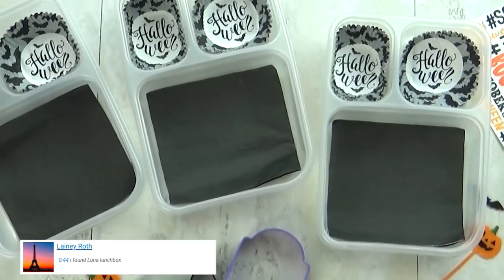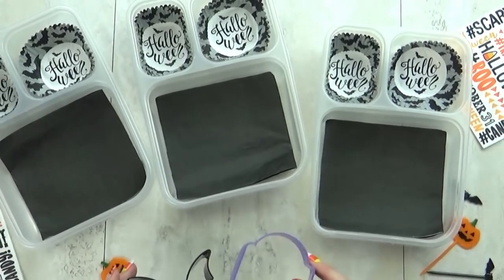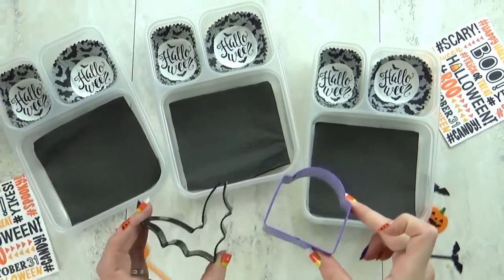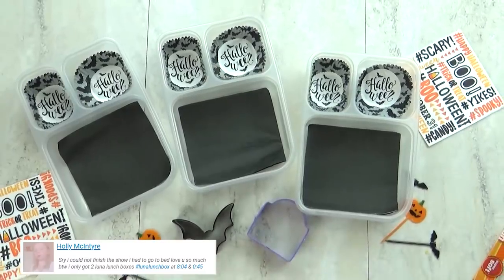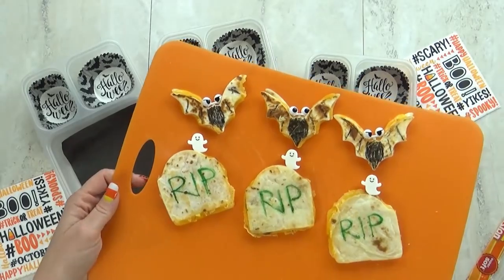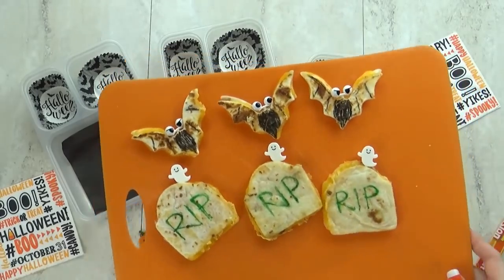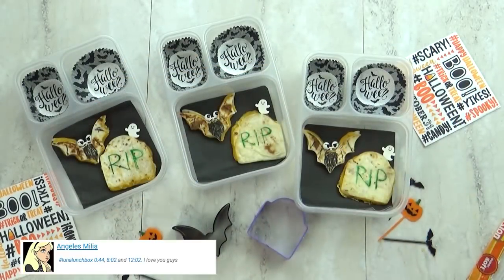Hey guys and happy Thursday. For today's lunch I wanted to make something other than a sandwich, so I went with some quesadillas instead. I'm using my bat shaped cookie cutter and my tombstone shaped cookie cutter. I'm going to keep these super simple — I'm just going to add some cheddar cheese. On the outside I'm using my food writer pens to add a little R.I.P. on the tombstone and also add some embellishments to the bat. I'm also going to throw in some really cute picks I found at Daiso.